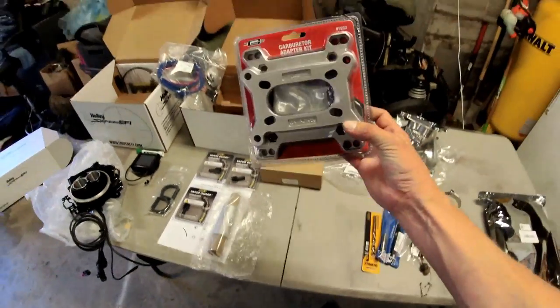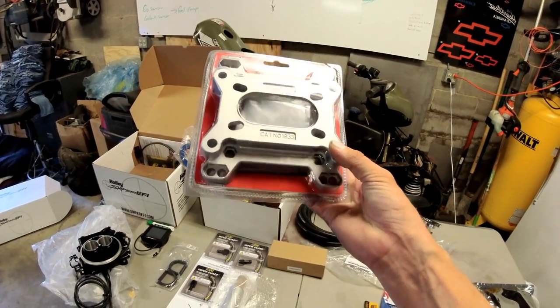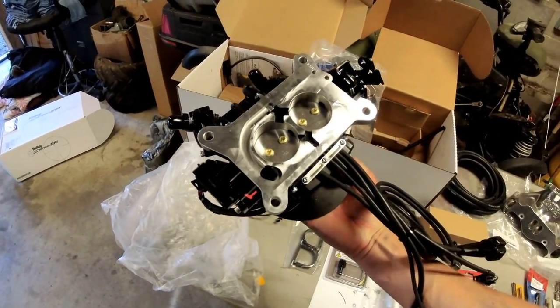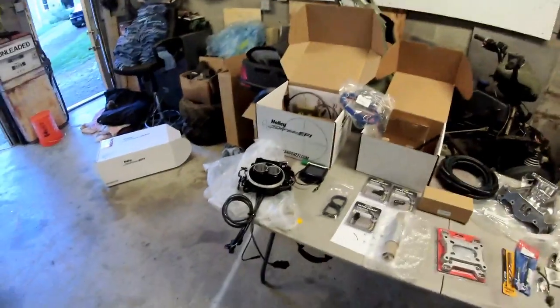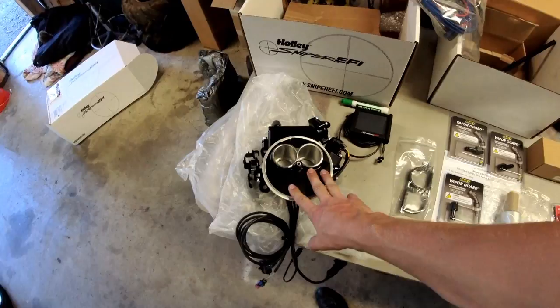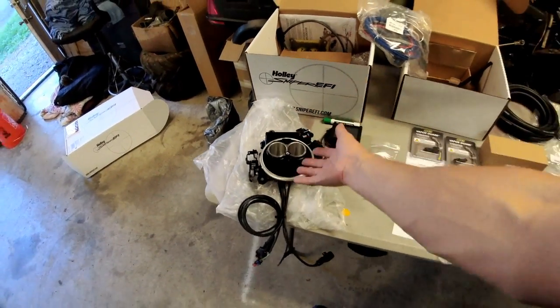For the two-barrel, we're using an adapter that Holley sells to go from a four-barrel 4150 carburetor flange to a 2300 two-barrel flange. By doing this we are losing our primary and secondary separation — if you want to understand the benefits of keeping them separate, go watch my previous video on that. These throttle body orifices are going to act much like a Weber 45 with a 38mm choke — that's about the same CFM as this setup.